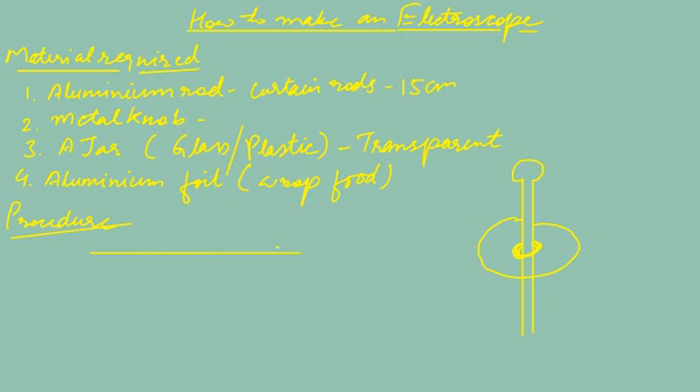Now take the aluminium foil and cut a thin strip — it should be 8 centimeters long and half a centimeter wide. Then fold this strip in half; it should look something like this after folding. Then attach this folded strip to the other end of the metal rod.